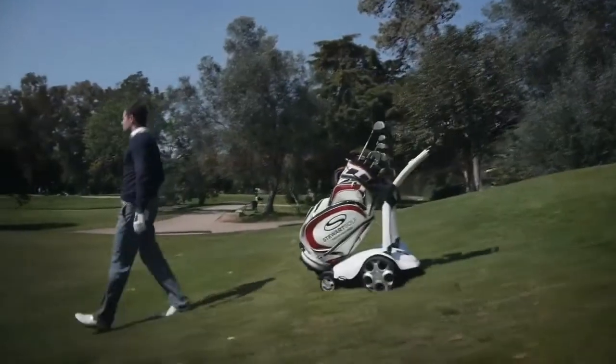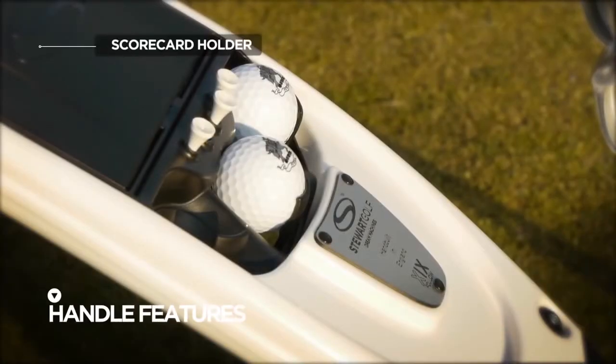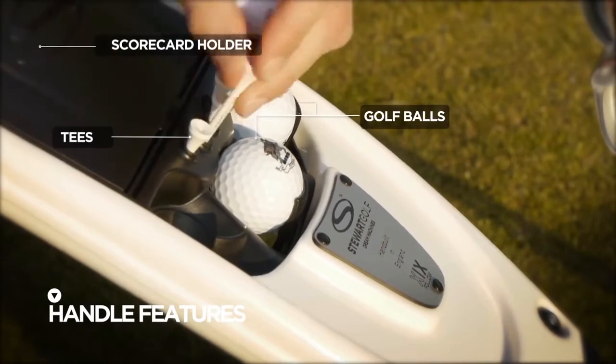Outstanding natural stability is complemented by an integrated rear stabiliser, making the X9 Follow almost impossible to tip over. The handle features a scorecard holder as well as homes for golf balls, tees, and other optional accessories.